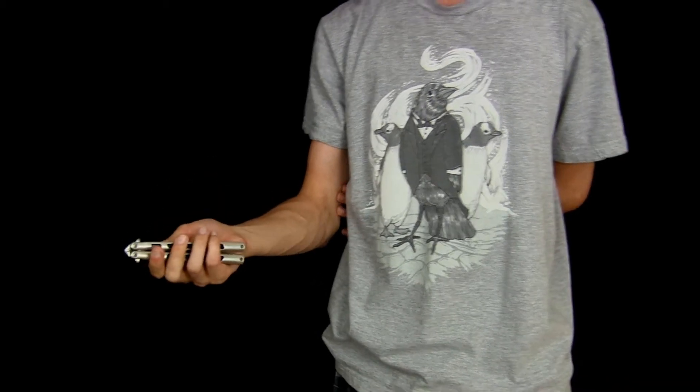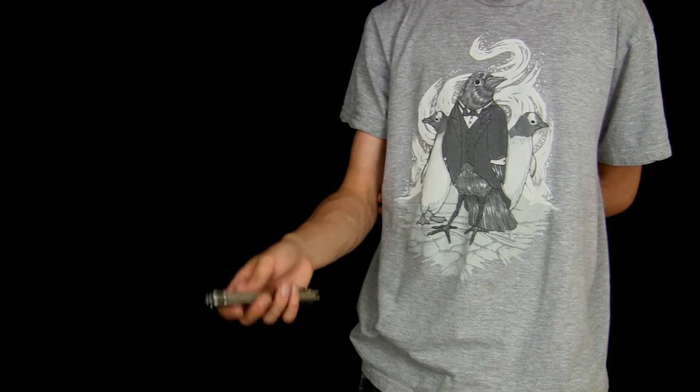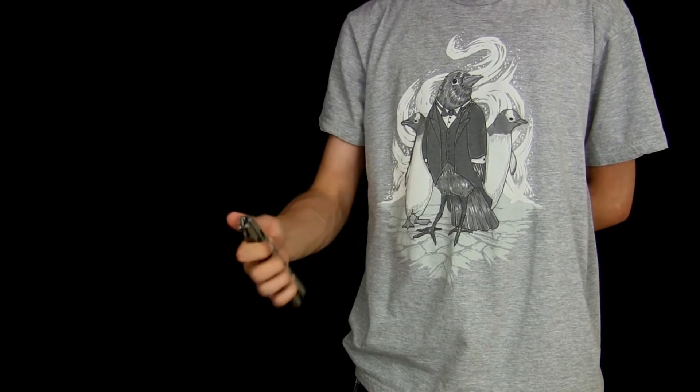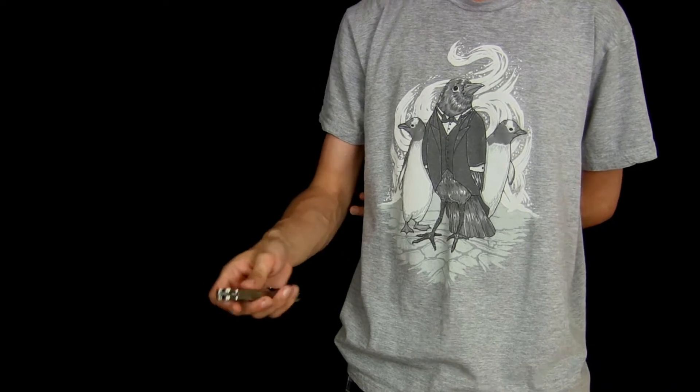The nice thing about it is it's a very basic trick with the only prerequisite being fanning, which should be one of the first tricks you learn. Fanning just looks like this. If you don't know fanning, I will put a link to a tutorial in the description or it will probably be on the screen.